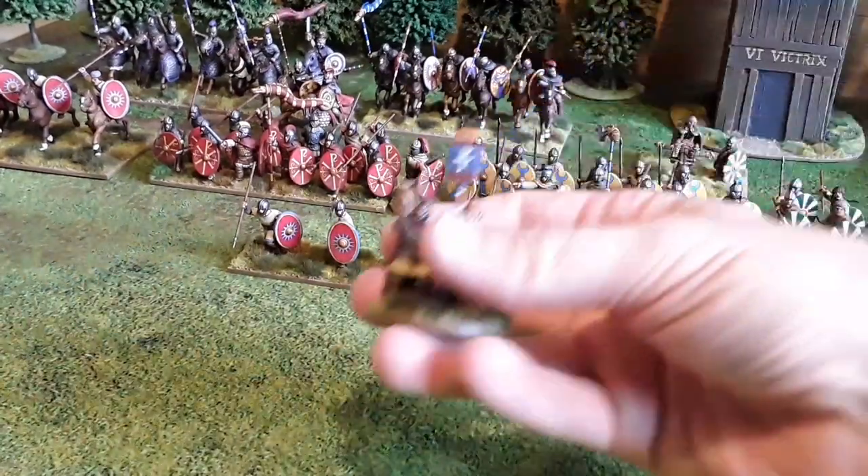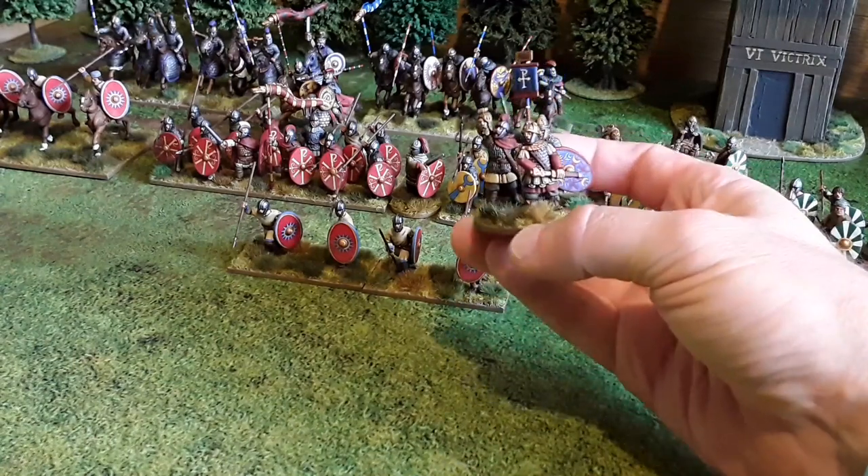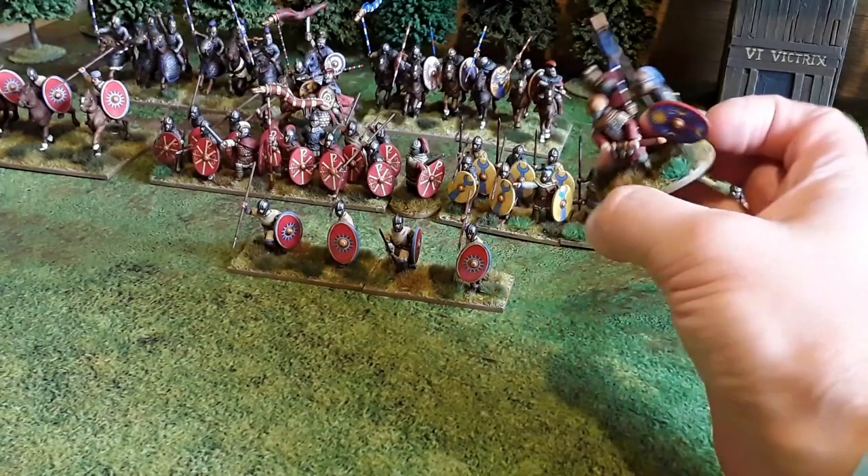And then the foot general — it's actually the Vortigern miniature. There he is, to the front jaw and his sword, his standard bearer, and a bodyguard at the back.